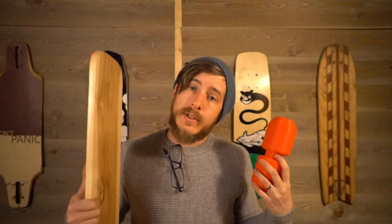So if you've got access to a 3D printer and a plank of wood, I'll show you how to make a balance board so that we can train and exercise while we shelter in place.